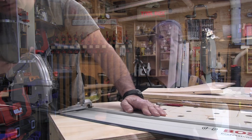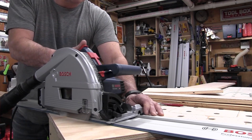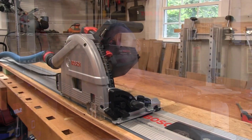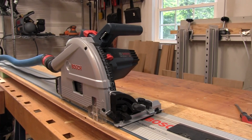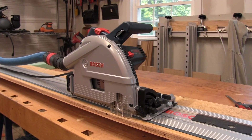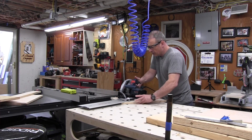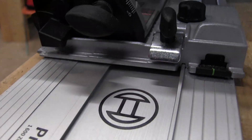Since owning a track saw, I've almost abandoned using a table saw for breaking down sheet goods. For me, a track saw is more accurate, easier, and safer to operate. About four months ago we started using the new Bosch six-and-a-half inch track saw. Bosch is relatively new — a newcomer to the track saw market in the US — however its reputation in Europe has preceded it across the pond. The saw has a heritage derived from the popular and well-regarded Mafell track saws, and our expectations were high.